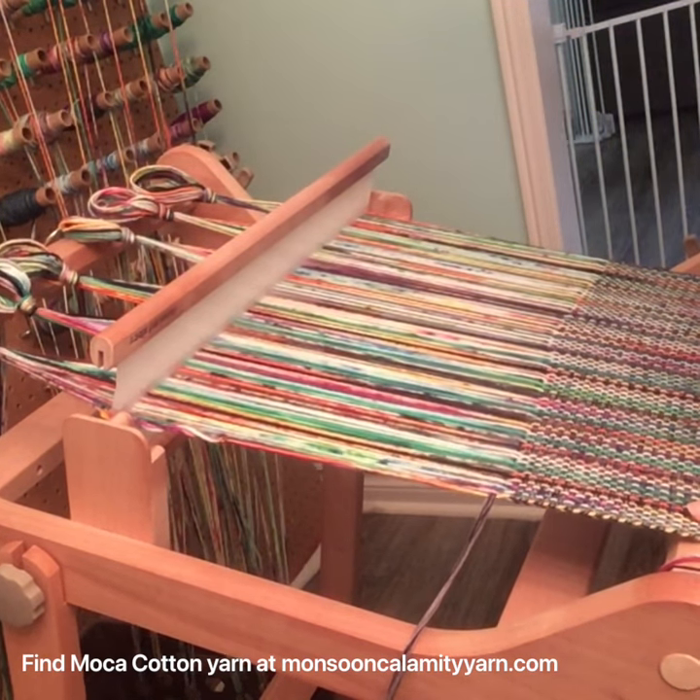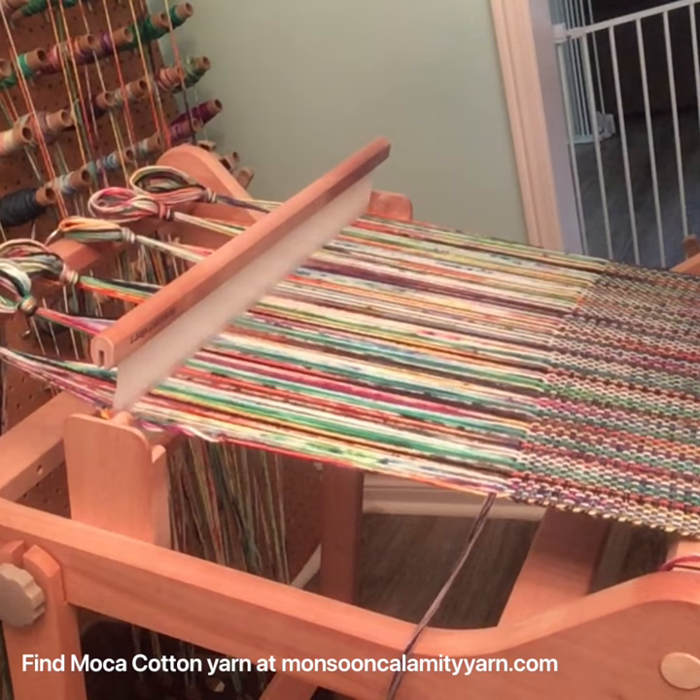It's really simple and really easy. Have a good day everyone! Happy weaving!